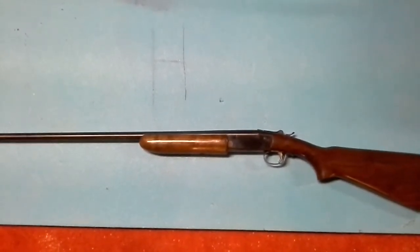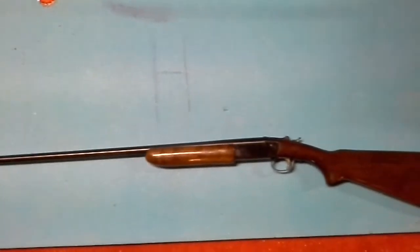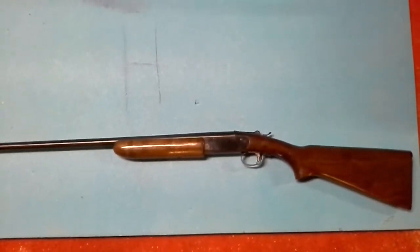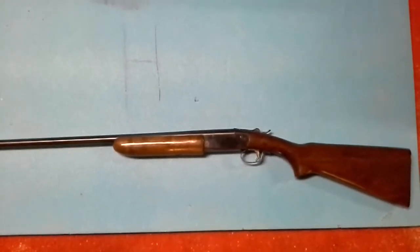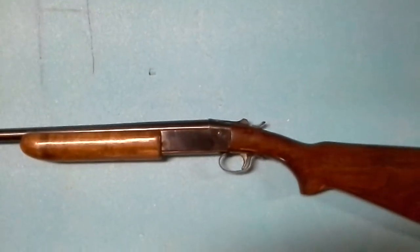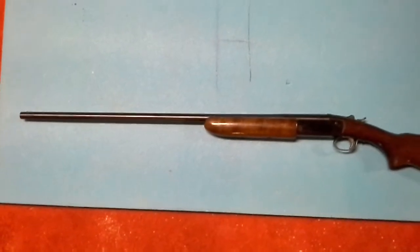Today I feel a little better after my surgery the other week — I can kind of function now. I thought I'd give you a look at my daughter's Winchester 410. It is a Model 37 and it's got a 28-inch barrel.